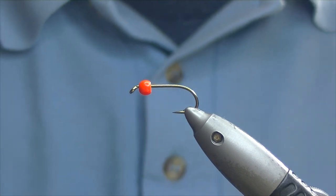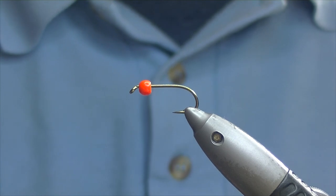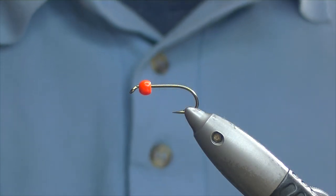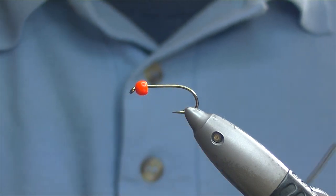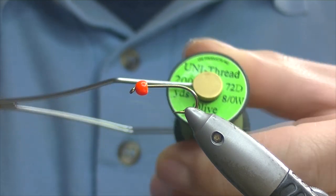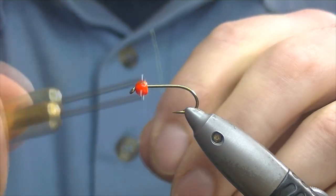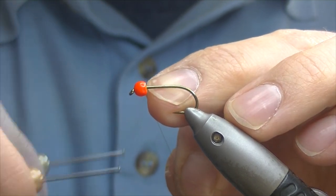Hello, thanks for joining me today. Today we're going to be tying an orange head damselfly. The hook I have on the vise is a B175 Camazan, and I have a 3.8 painted orange bead on. The thread I'm going to be using today is Uni-thread 8.0. We just catch on behind the bead.